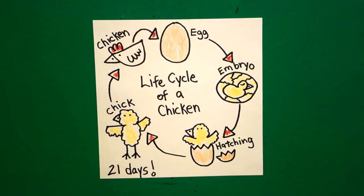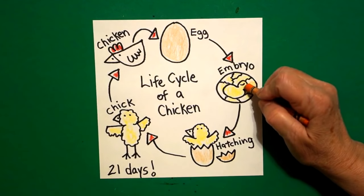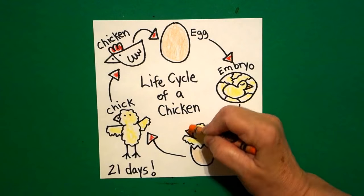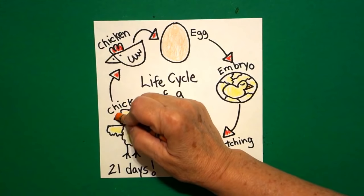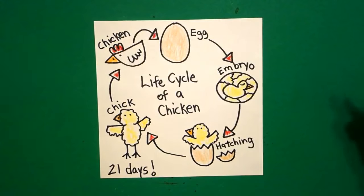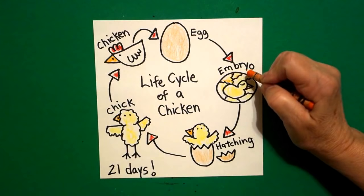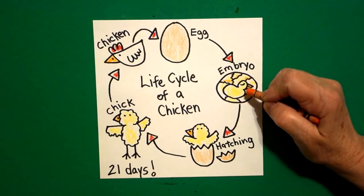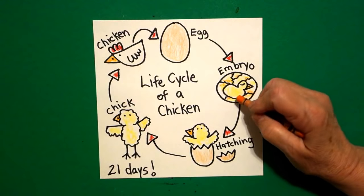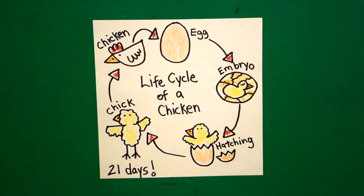The last color I'm going to use is orange. I'm going to color my little beaks orange on my hatching chick, my big chick, and my chicken. These are all orange. And then in my embryo, I'm just going to put a little bit of orange — these are all the veins inside the chicken egg that feed the baby chick as it's being formed.